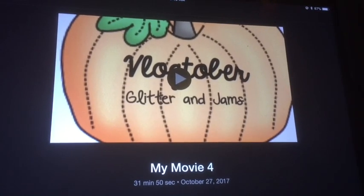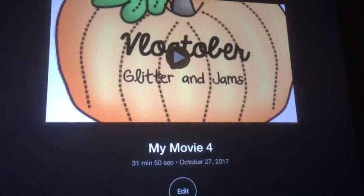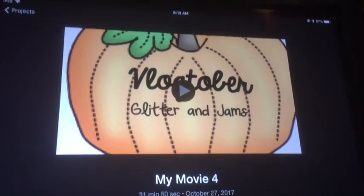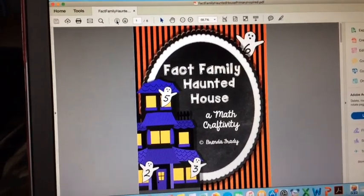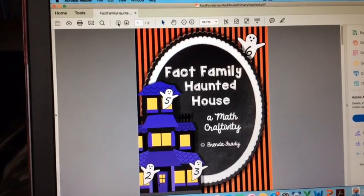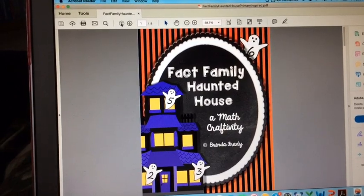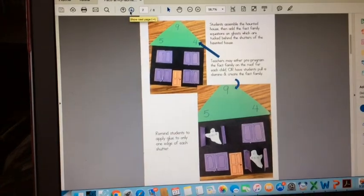I'm happy to report that I am finished editing yesterday's vlog — I'm about to save it and upload it, yay! I've got 'This Is Us' playing so I can enjoy the next episode. I just hopped on Pinterest during a commercial break, put in 'fact family,' and on about the third result I found exactly what I was looking for. Check this out — it's so cool!